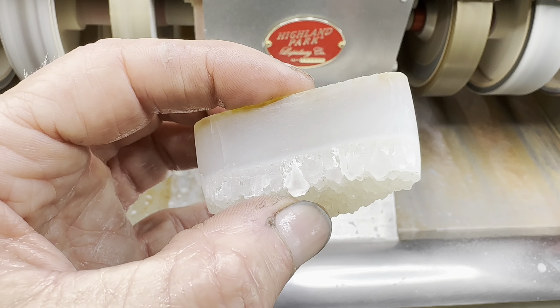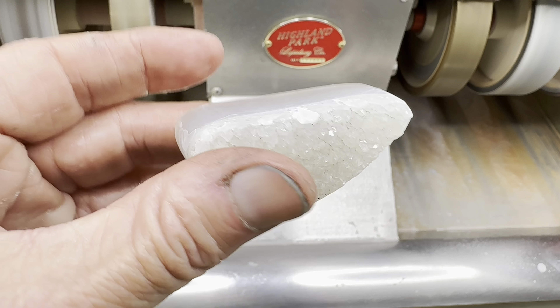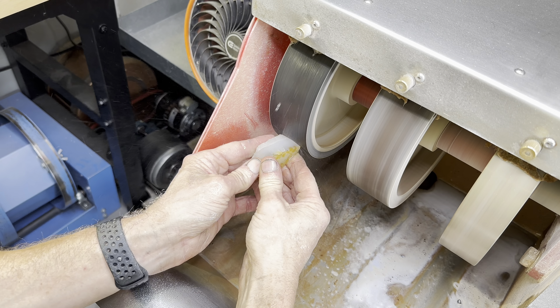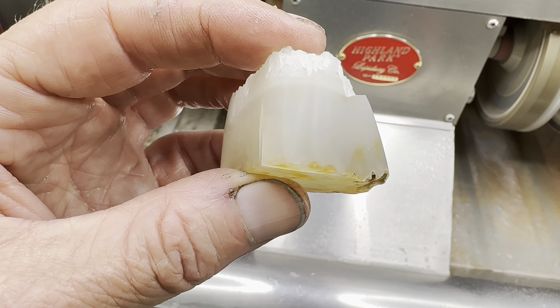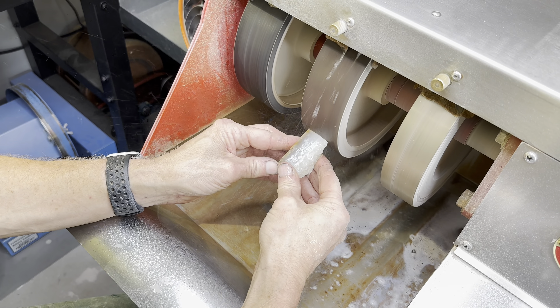This is how it looks now. All the big scratches are gone, looking pretty good. Next up is the 280 grit soft wheel. All right, check it out — it's looking smooth and a shine is starting to form. That's a good sign.